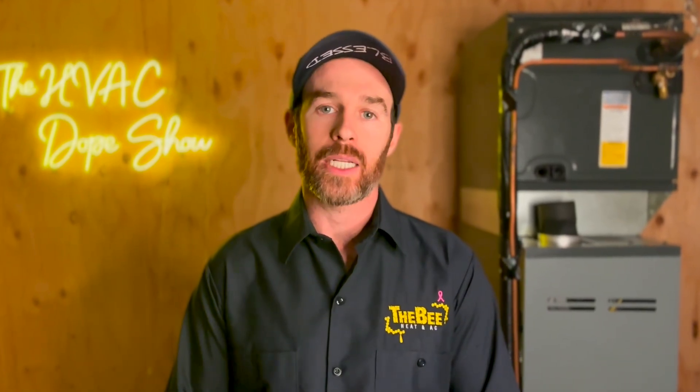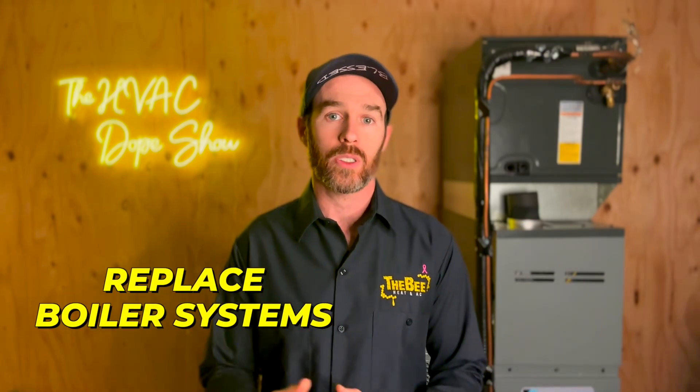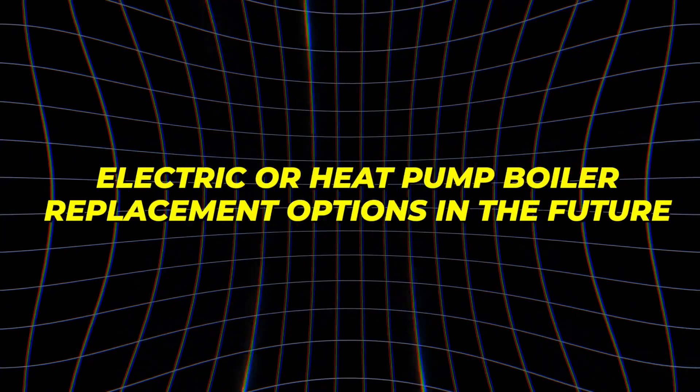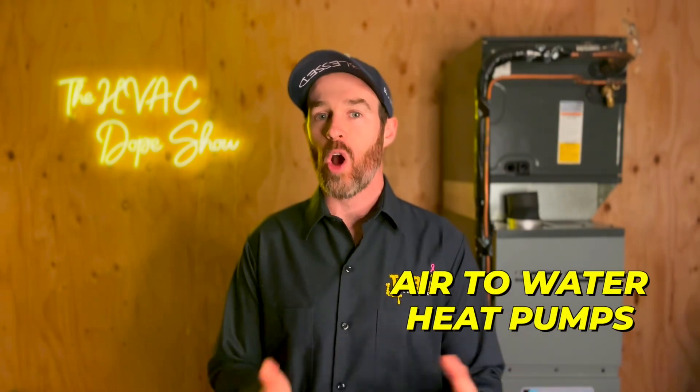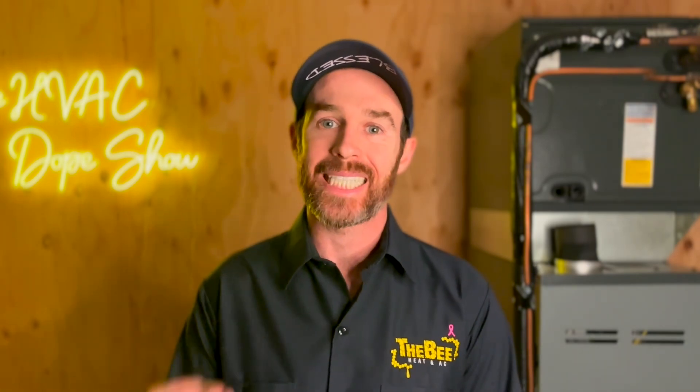The bottom line is that R290 monoblock air-to-water heat pumps are a viable technology, but they are not widely used or available in the United States on a residential basis. However, this may be something that gets adopted, especially to replace boiler systems as people start looking for heat pump boiler replacement options. But assuming this comment was referencing air-source heat pumps and not air-to-water heat pumps, there are a few more reasons this comment is incorrect.